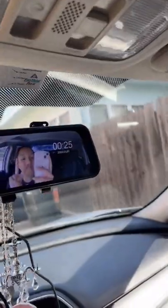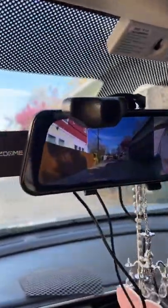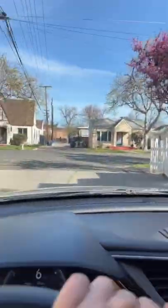Here I am demonstrating driving down an alley. If you want to be safe on the road and always prepared, as always, link in bio.